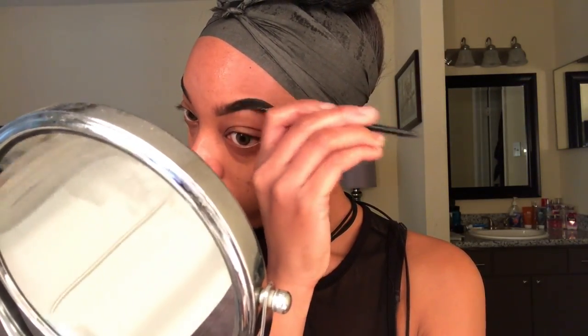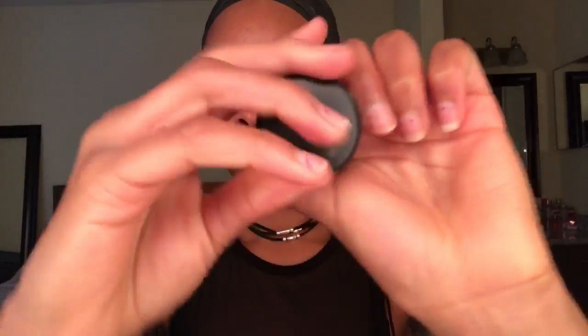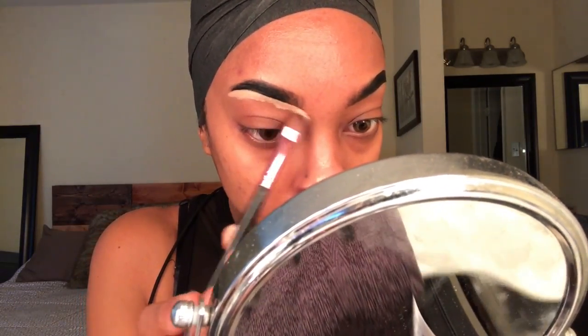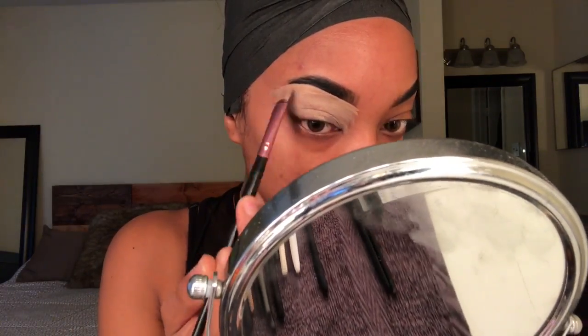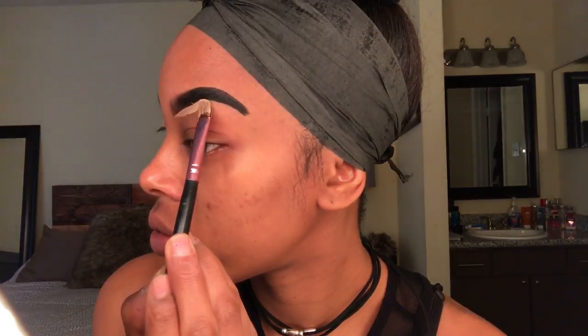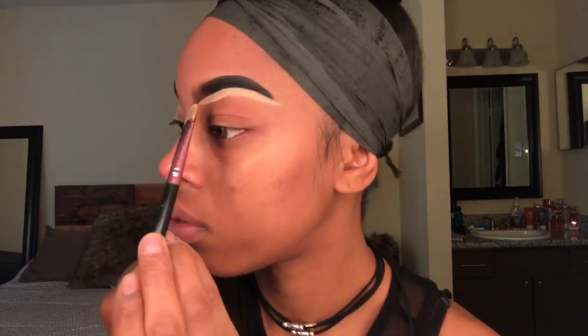Next I'm going to kill two birds with one stone by using my MAC paint pot in Laying Low. I'm going to carve my eyebrows while adding my primer and base to my eyelids, then smoothing it out with my finger. Also, if you're using a paint pot, try not to add too much product because it has a drying effect, and then when you put your eyeshadow on it's gonna go on unevenly — so there's a small science to it.